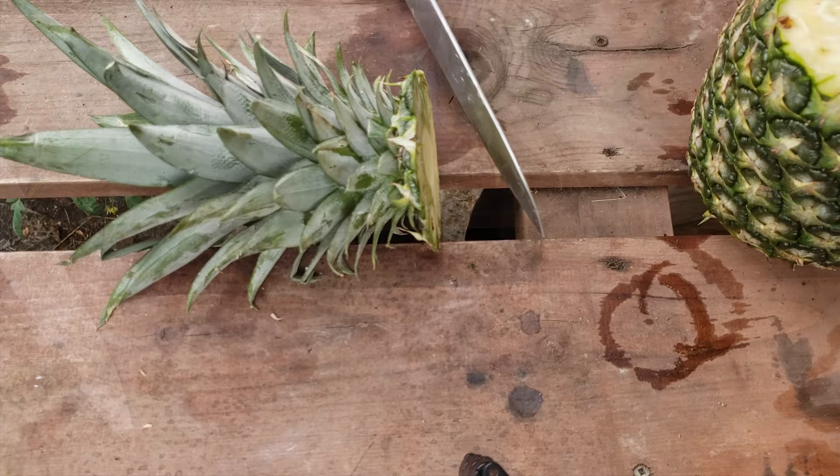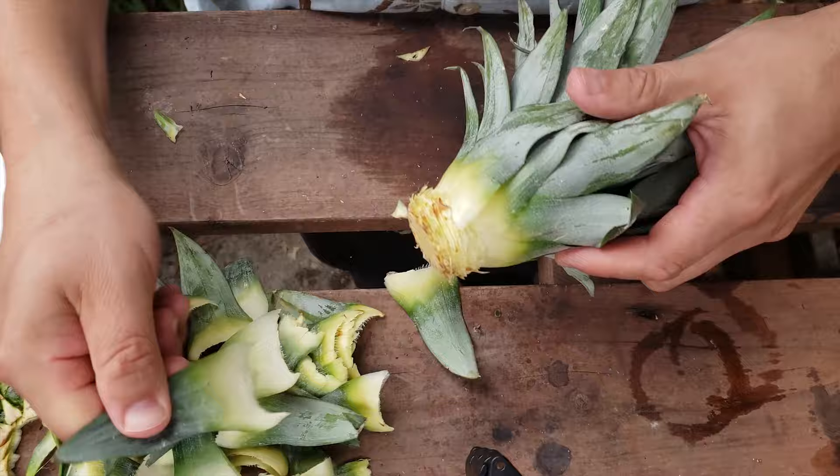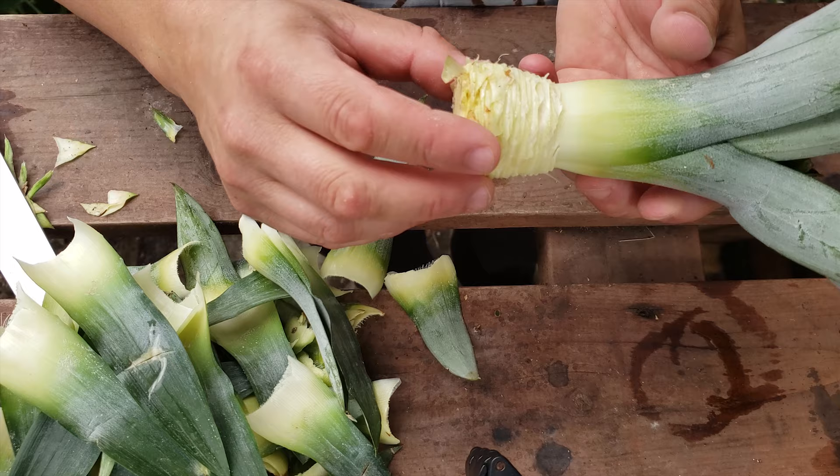Cut that top off leaving about a quarter inch of the fruit on there. The old method was to place that top onto damp soil and hope that it would root, with about a 25% success rate. Instead, we peel back those layers of bottom leaves, revealing that inner stem inside, and place the stem in a jar of water.